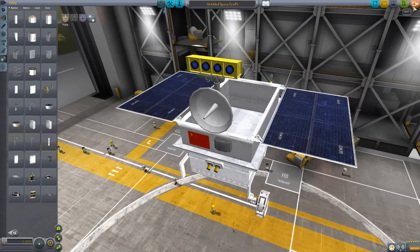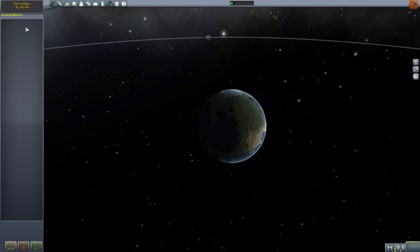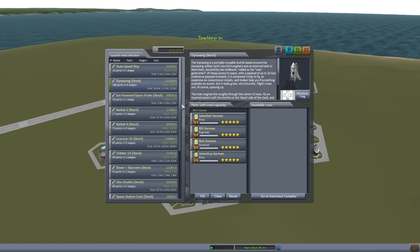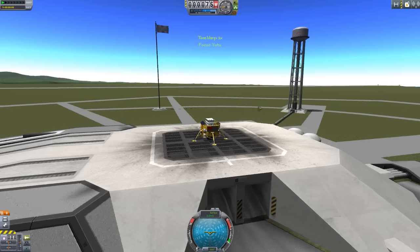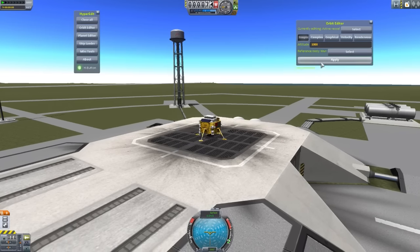Now let's exit the VAB and head to the lunar surface, where I had one set up and ready to go — except I accidentally reverted to a previous quick save, which was before I landed one of these on the moon with HyperEdit. I should have double-checked that before recording. Oh well — HyperEdit it is. Let's put it onto the moon, because that's what this thing is made for.